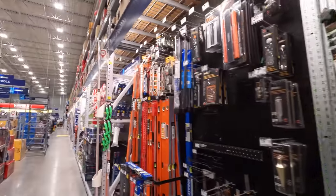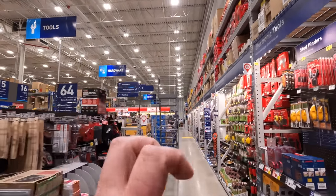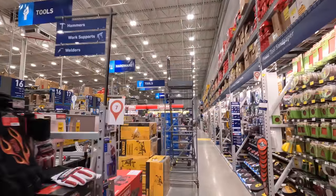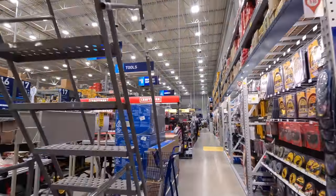It seems like Home Depot and Lowe's both price a lot of these items at the 19.98 level. Anyway, let's go over to the power tools and see what deals they have.